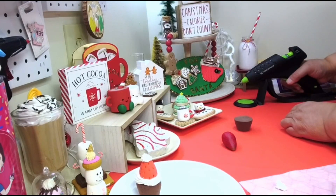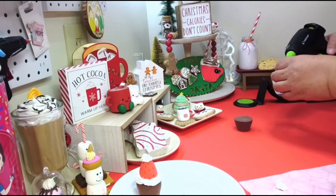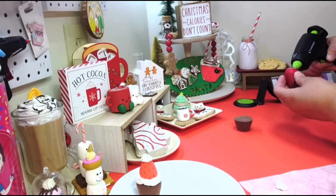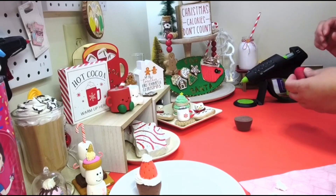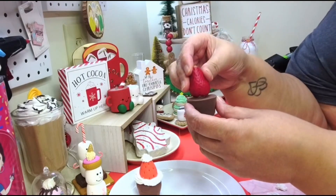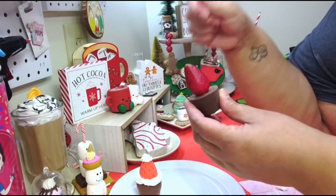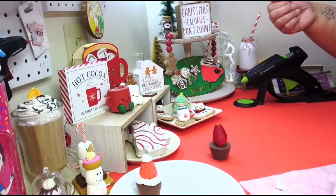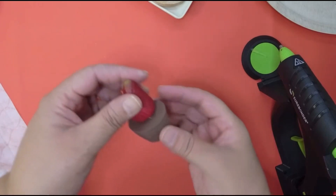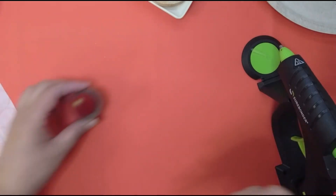I'm just doing mine a certain way because I have the stuff, but you don't have to. Let's see if this glue gun is ready — yep, it's ready. That's the one thing I like about this glue gun: it gets hot fast. My other glue gun takes forever. So I'm going to stick the strawberry right in the middle of my brownie and glue it on.